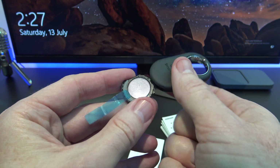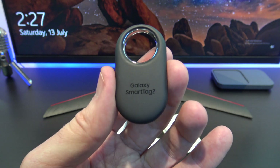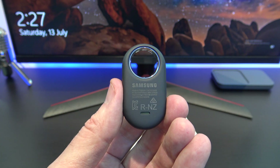If the battery makes contact and you've set the tag up properly, you should hear a beep. Excellent, the tag is active. If you don't hear the beep, try removing and re-adding the battery again.